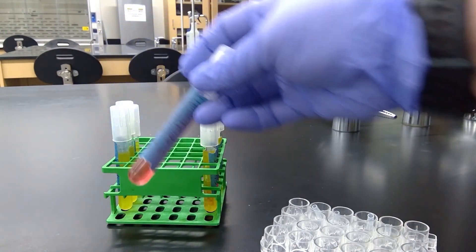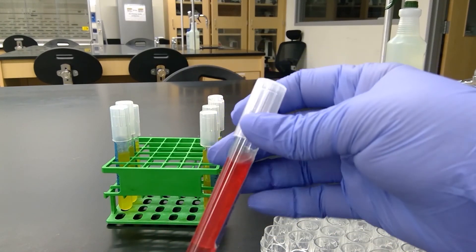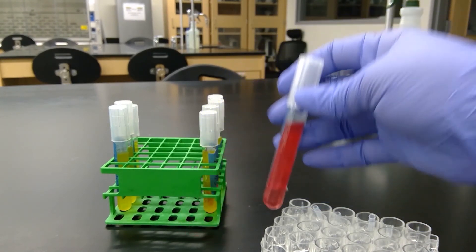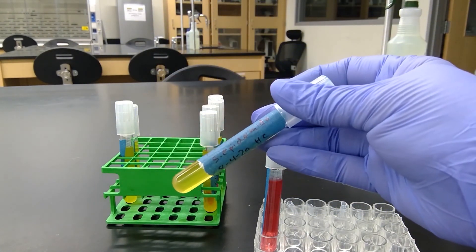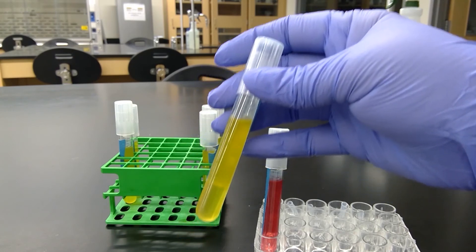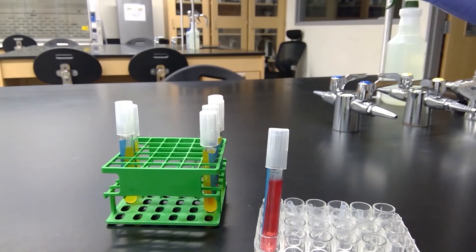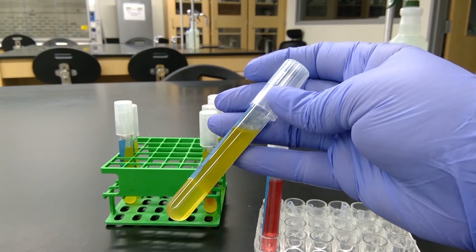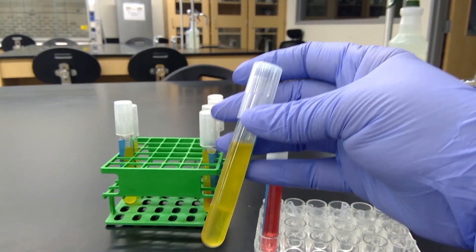For Staph epi phenol red mannitol, we did not see it change to yellow, so this one did not produce acid. This one is Staph epidermidis phenol red lactose — we do see a color change so acid was produced, but in the Durham tube there are no gas bubbles, so gas was not produced.